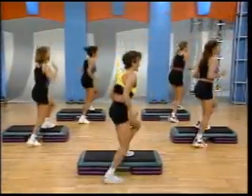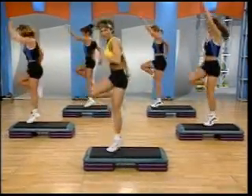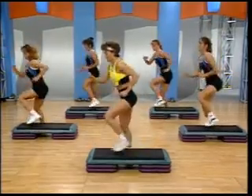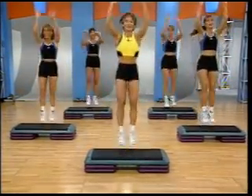Now, face front. Knee up. Tap out. Remember this. Did you forget? Come on. Join in real quick. Knee up. Face front. Come on. Face back. Step up. Run twice.